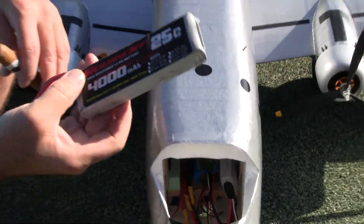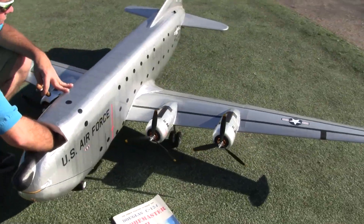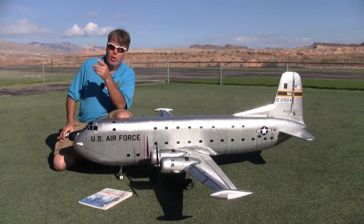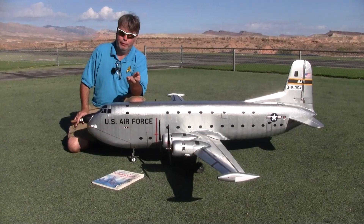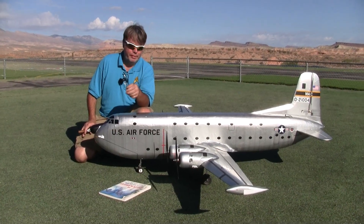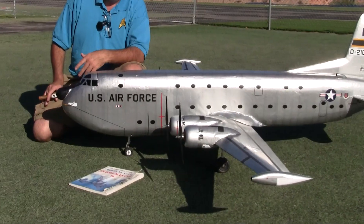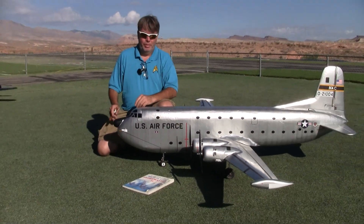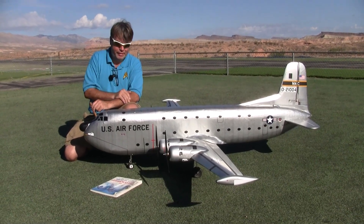The batteries are two 3S 4000 Roaring Tops. When I was planning this airplane out, I was looking for motors from Freewing or MotionRC that came with three-bladed props so I could have scale props. I looked at the Freewing Flightline B-24, and eventually settled on the Freewing Pandora. So these are Pandora motors and Pandora props — they look great. The Pandora only wants three-cell power, but this airplane weighs 11 and a half pounds, and these four motors should be good for up to a 13-pound airplane.